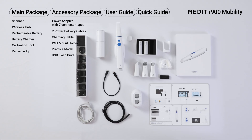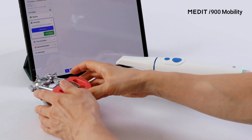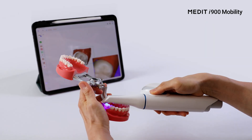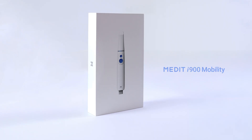Experience a simple setup, a complete package, and ultimate convenience. You can try it out anytime, so why not now? That's the unboxing of the i900 Mobility. Thank you.